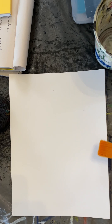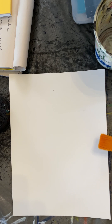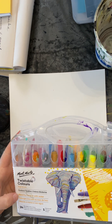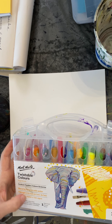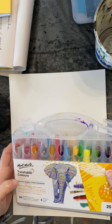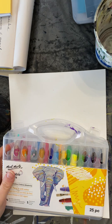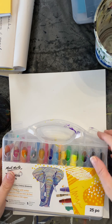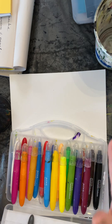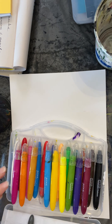Hi everyone, it's Cheryl Siddiqui. Today my art tip for you is I want to show you how to use these fun blendable color sticks. They're water soluble and I found them not too long ago, and I do find that they're quite vibrant on paper, so I am using paper.